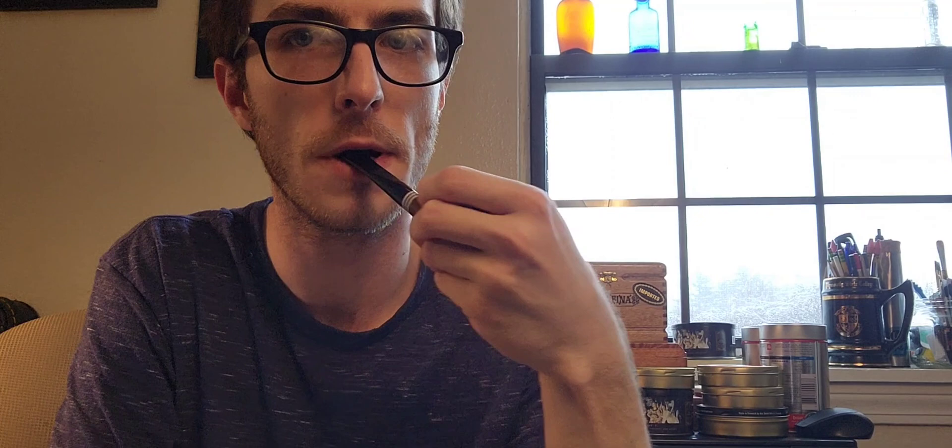I found out that you can use a Savinelli filter, but you have to work it. You have to edge the corners, finick around with it, roll it around, and kind of make it smaller. You might want to cut a little bit off. I find that if you kind of put it in and nudge it up a little bit, it helps. It does work — it's just something to keep in mind. It's not super tight in there, it's pretty loose, but it's not the end of the world.